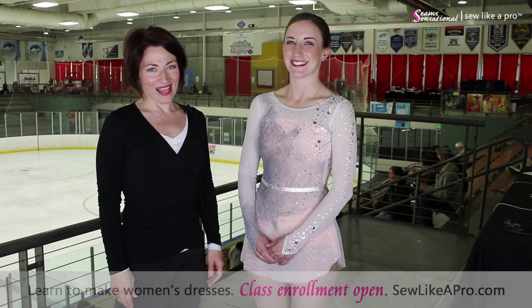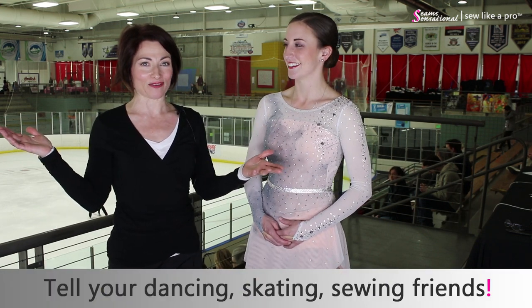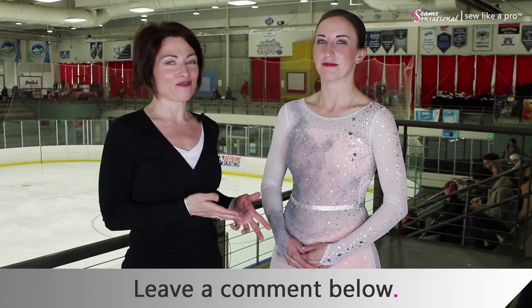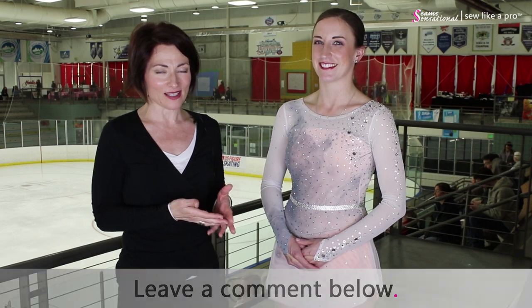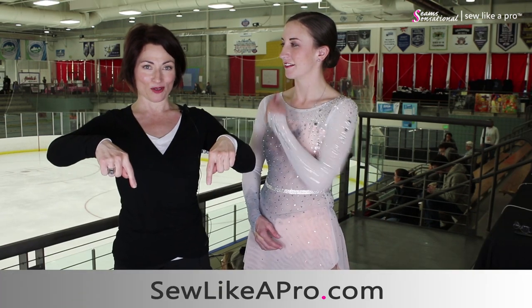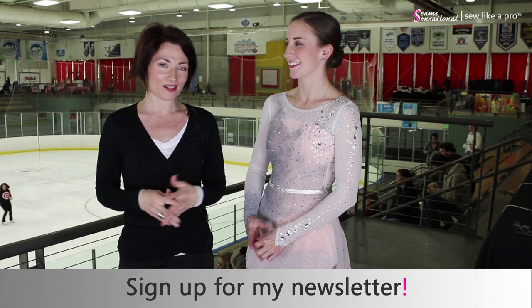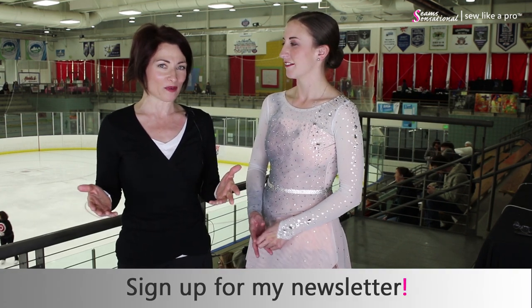I think that's all for Stephanie and me. We are going to sign off. If you have enjoyed today's video, please tell all of your dancing, skating, and sewing friends — subscribe to this channel and pass it on to everyone else. Leave a comment and tell me what's your favorite thing about Stephanie's dress. Go to sewlikeapro.com, leave me your name and email address, and I'll sign you up for the newsletter and make sure you know when my sewing school is open for enrollment. Thank you so much for modeling, Stephanie. It's been a pleasure and congratulations on your win.